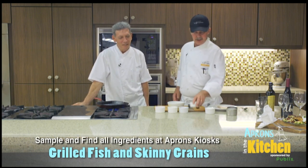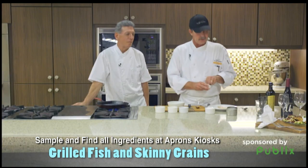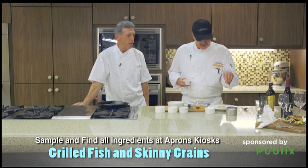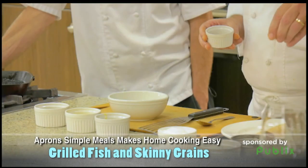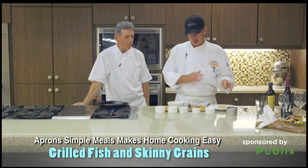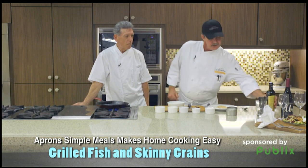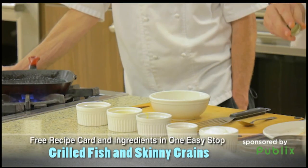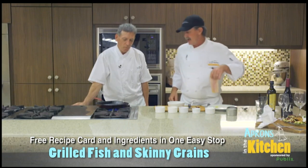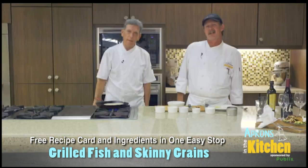So right here we've got a little Dorado. You know it as dolphin. We're going to put a little spice rub on here — this is a no-salt spice rub that I actually made; you can buy it here. It's got garlic, oregano, thyme, and a few other dry herbs in it. So we put that spice rub on there, hit it with a little olive oil, and we've got a grill pan right here. We'll rub that in and put this right on the grill pan. The grill pan is fantastic to have at home.